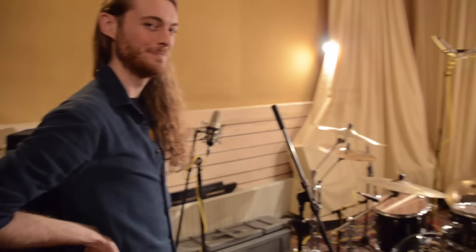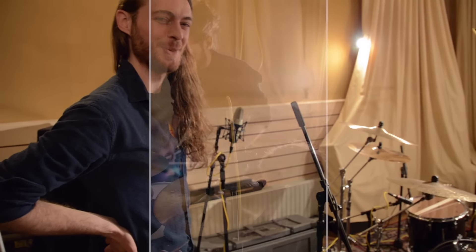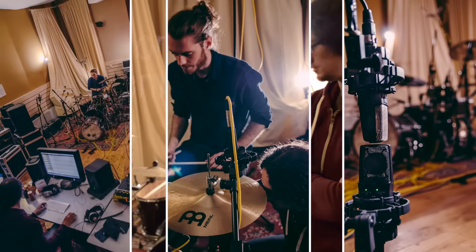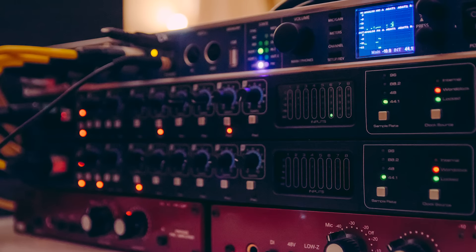Hey everyone, Jasper and Timon here. In this video we'll share how the drums for our debut album came to be. None of the guitar parts, bass parts, or any of that were finalized before recording drums.